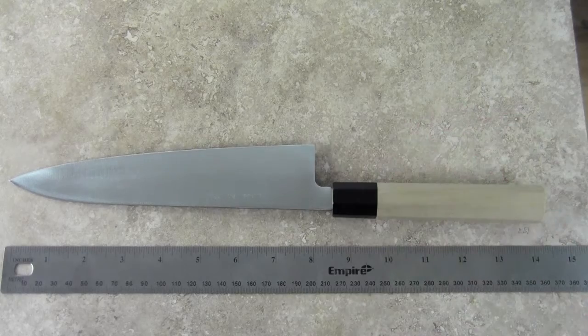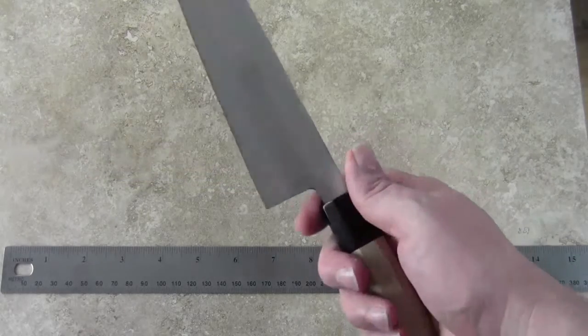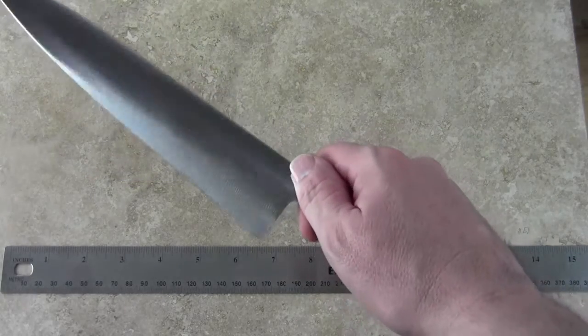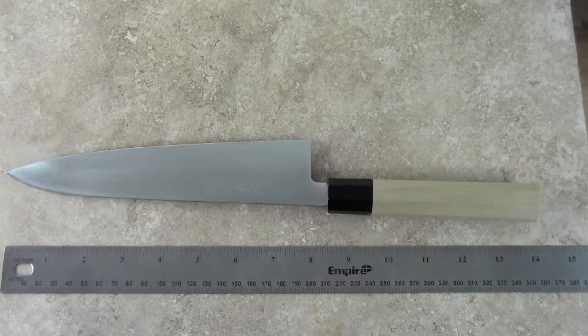It's fully stainless and a really good knife. The Rockwell hardness on this steel is about 59, and with the nice thin grind on this knife it will slide through food very easily.